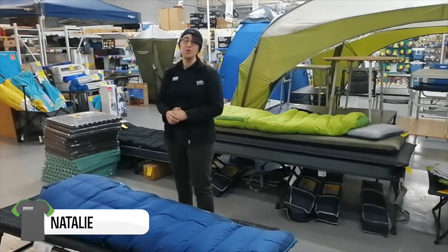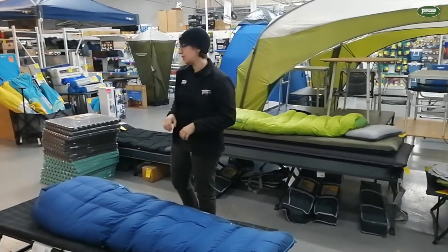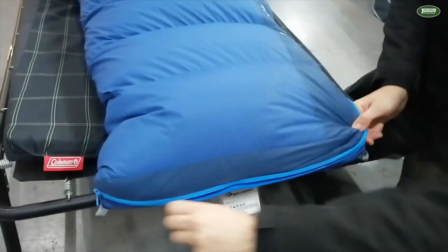G'day guys, Nat from Tent World Prospect here. We're talking about the Sea to Summit Trek Sling Bags today. These Sling Bags have a loft rating of 650. They have a left hand side zip and a separate foot zip so you can undo your toasty toes when they get a little too warm.